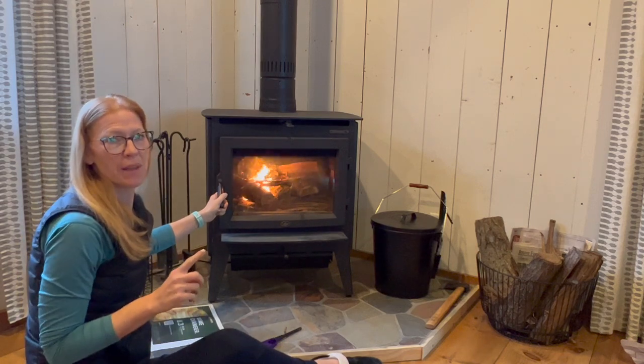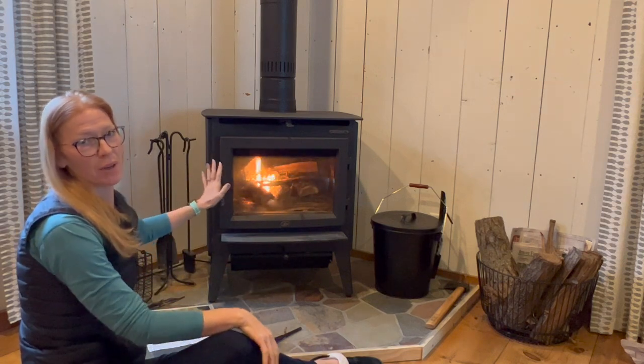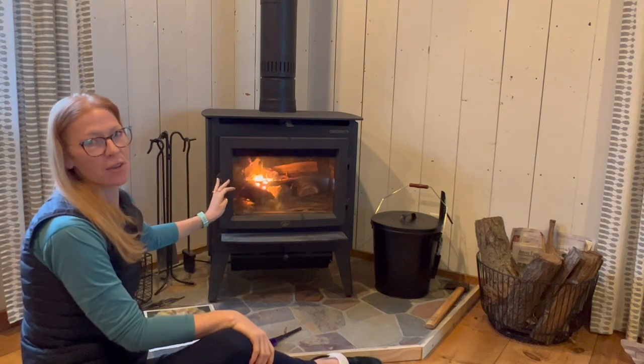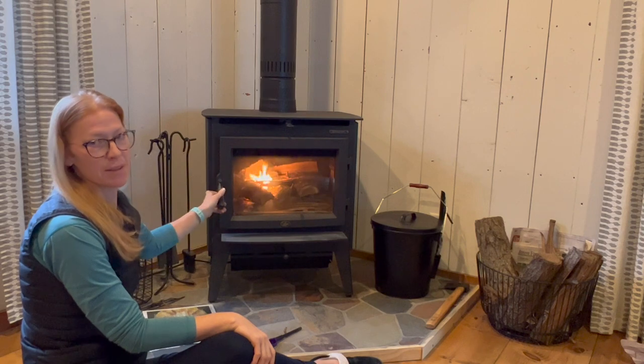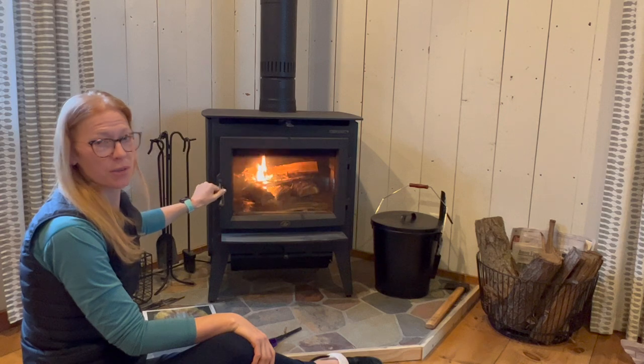Our one main rule is that you cannot leave the stove unattended while the door is open. So I usually sit here while it's getting going, and then once it's going, I close the door.